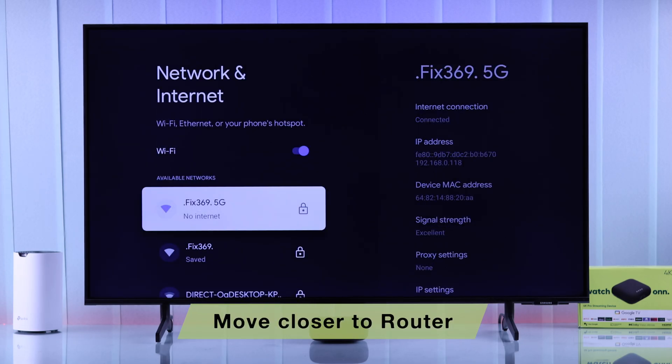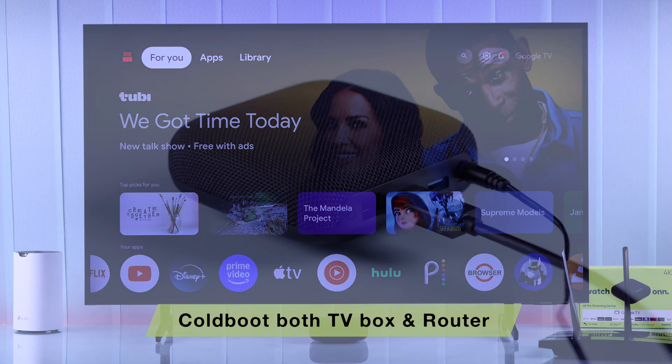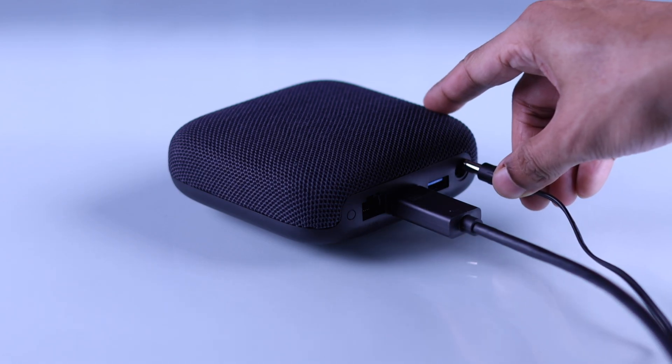In case your Onn 4K player won't connect to Wi-Fi, first make sure that your TV is not too far away from your Wi-Fi router. After that, you can cold boot your Onn TV box and your router — just unplug them from power, wait for around 5 minutes, then plug them back in.